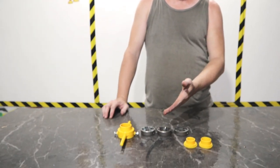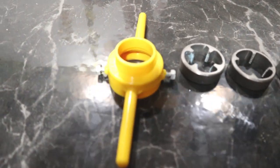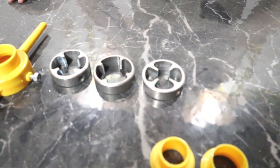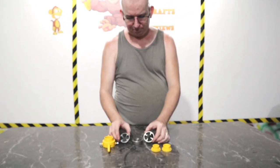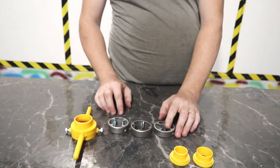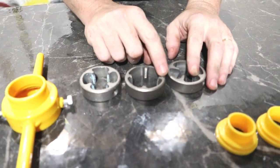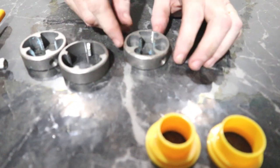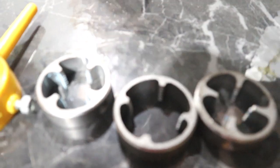This is a PVC pipe thread cutter. It cuts threads on PVC pipes. I will show you in just a moment how that's done. It comes in three different sizes: one-half, three-fourths, and one-inch. The size is rolled on it so you know which size you're using.